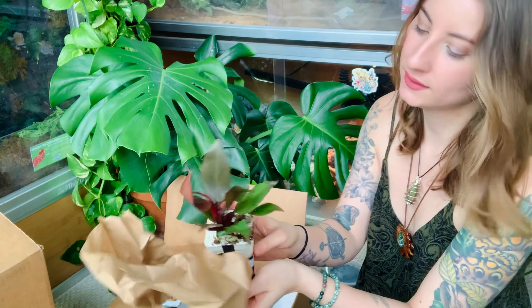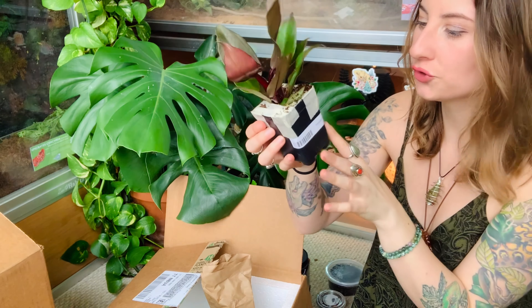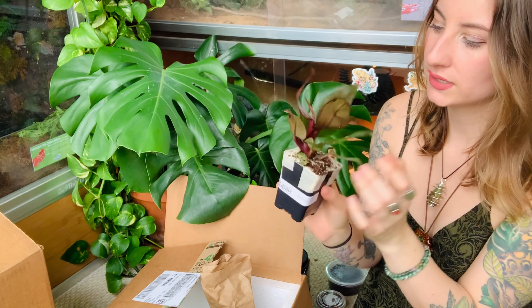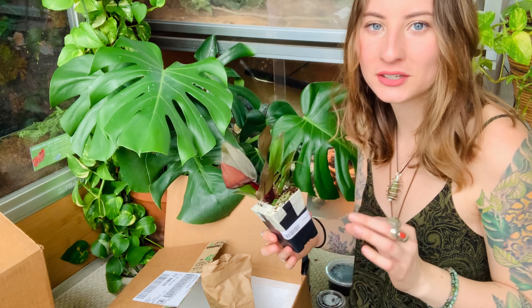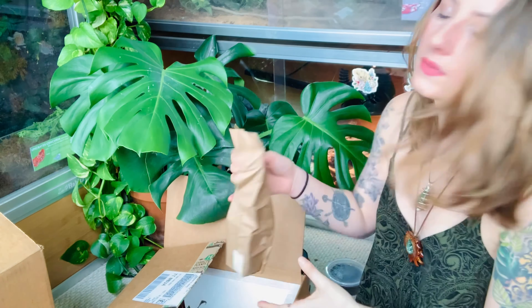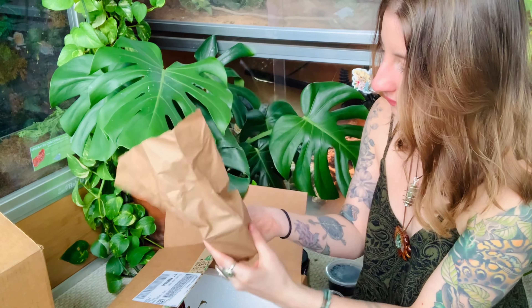Everything feels so moist, which is so good. Oh, this one's really really pretty — look at how pretty that is! This one is Philodendron macaulay's finale. I love the colors of this one — it looks so shiny. It's so crazy to believe this literally shipped in a box for a couple of days and they just look so good.